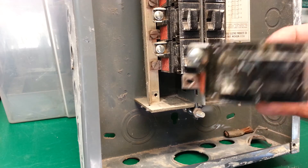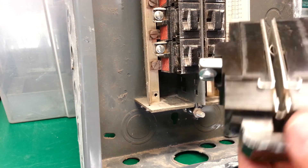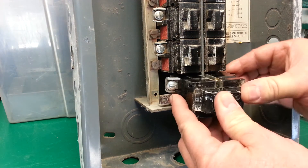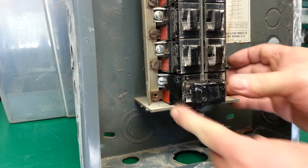There are a couple of ears in the center that snap over the bar, so you pull those out — and there you have it. There's your breaker; it's a Pushmatic style. Then you can replace it with a new one, or whatever you need to do. That is how you do it.